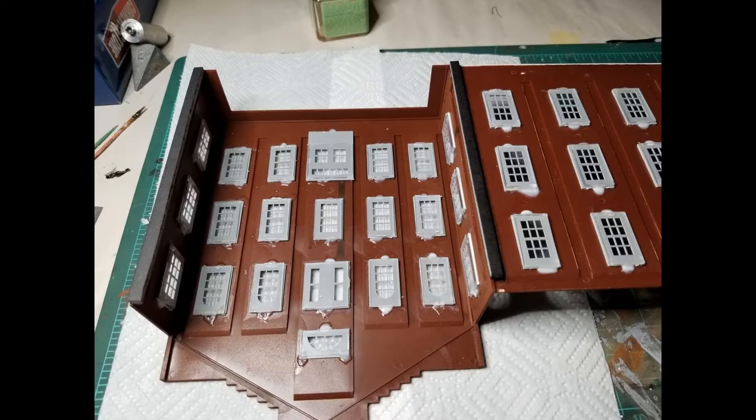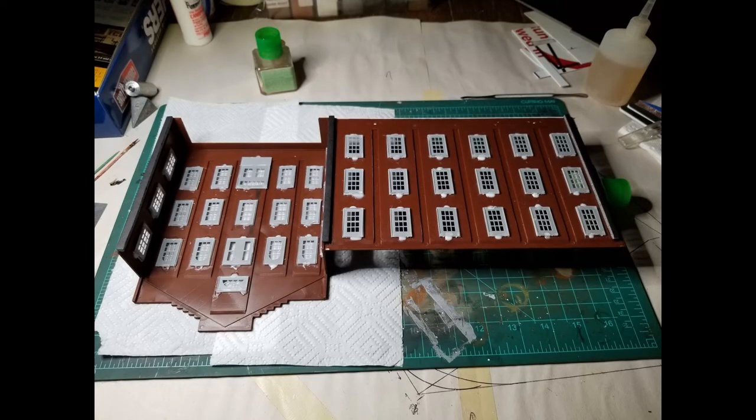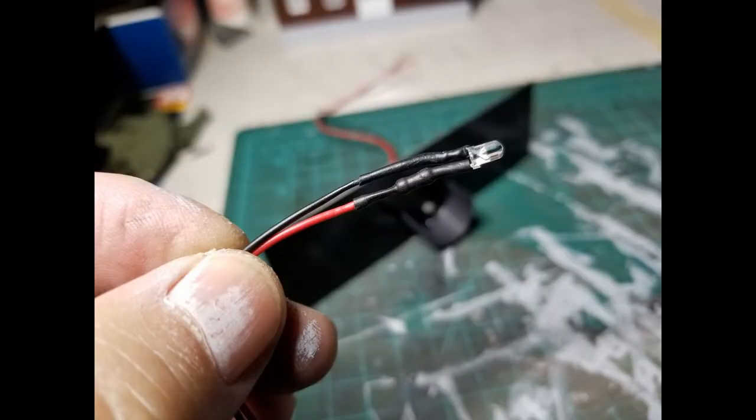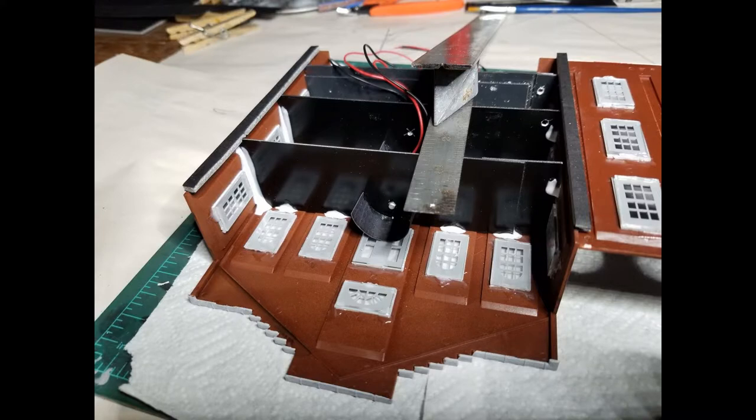I cut some foam board spacers and glued those to the model. Because of the depth of the inside of the windows on the wall section we added, I needed the spacers to raise the backing up off the windows. I also wanted to add lighting to the main part of the building, so I cut some styrene pieces to use as floors and added some 3 millimeter warm white LEDs. I installed the floor sections with Formula 560 canopy glue and allowed that to set up before continuing.